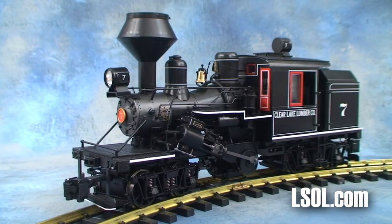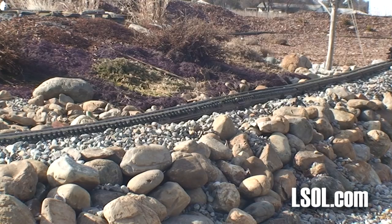It looks like Bachman has reintroduced another winner with a lot of new and improved features. Let's go outside and take it for a run.